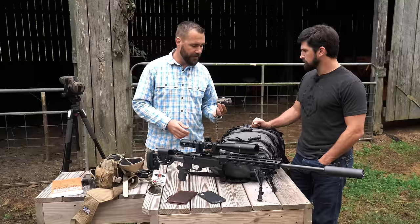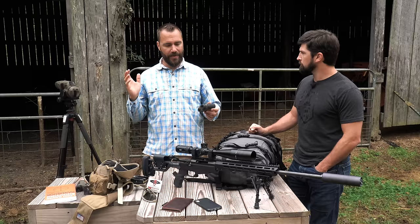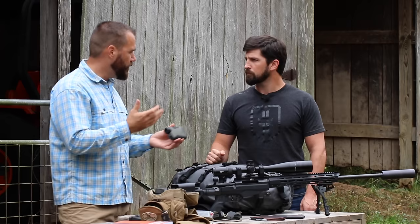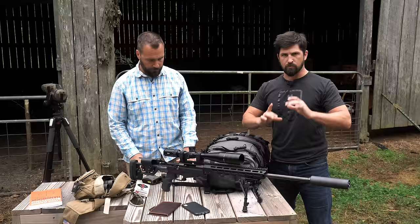My favorite rangefinder is the SIG Kilo 2400 ABS — it has all the ballistic software, all the environmental sensors, and a laser rangefinder that works easily past 2,000 yards. Awesome rangefinder, but you can start lower. One of my favorite budget rangefinders is one of the Vortex entry-level ones — it works great for knowing distance. In the video description below you'll find links to all this gear, graduated by budget, with Ryan's approval.